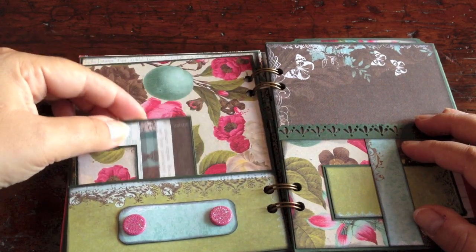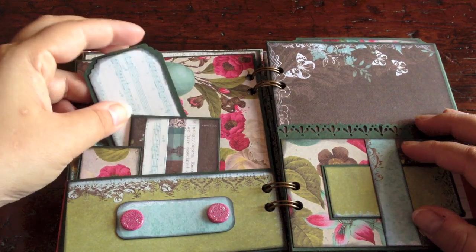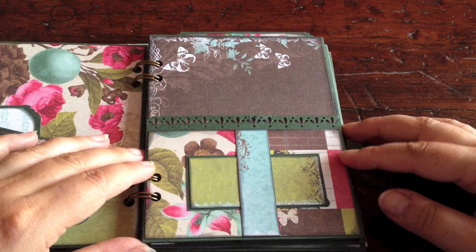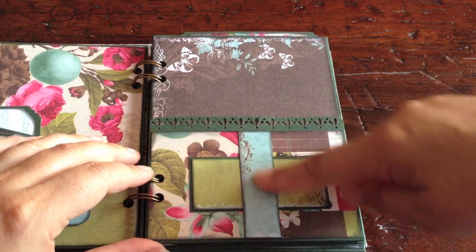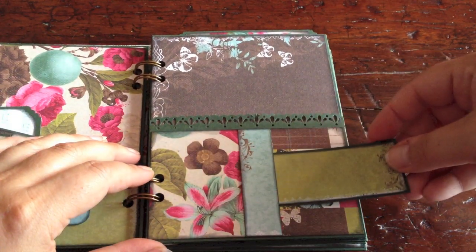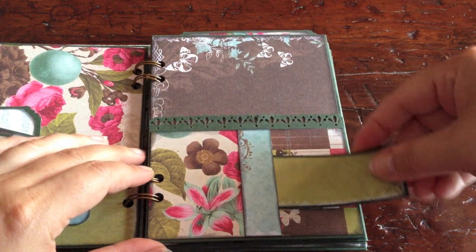And then here, another one with the music paper. Next page — here is the basic page again, so the pocket with the punched border. I attached a belly band and added a little side-loading tag or journaling spot. Decorating on one side.